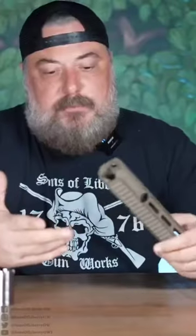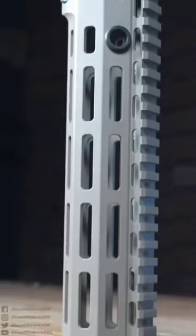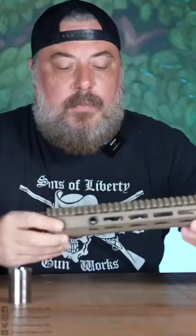If you're familiar with the M89 that we have, the drive lock system, you know it's probably the strongest rail as far as lock-up on the market. The way those individual wedges in there drive that rail back into the upper receiver, and that long, heavy duty barrel nut — it's an extremely rigid rail.